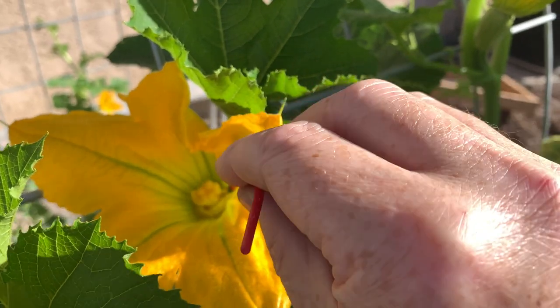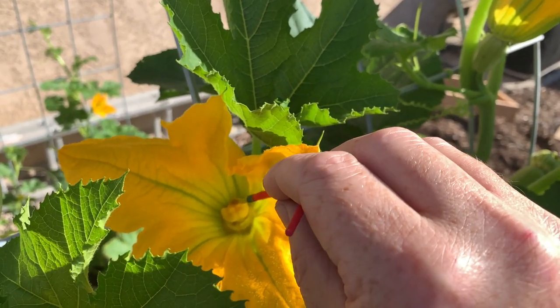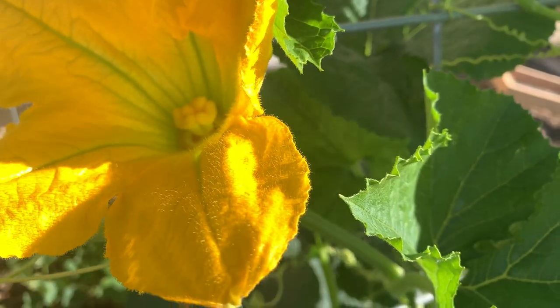Now, if I go up here and I take this and put it in there like that, that should ensure that flower gets pollinated.